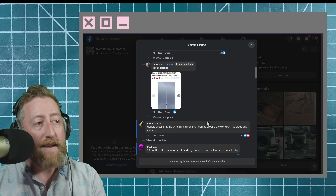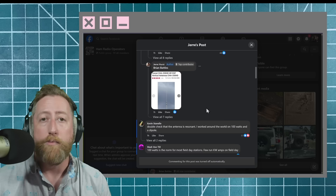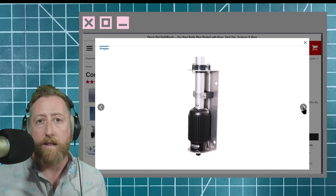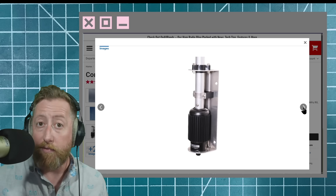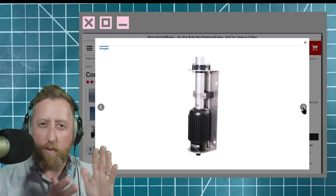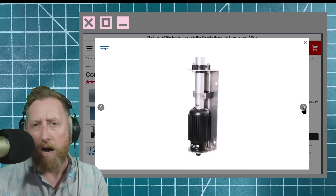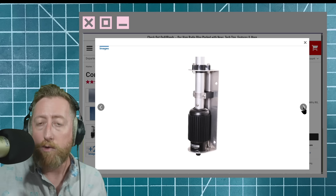Jerry responds that he was running the Comet CHA 250 HD — I did a video review of that calling it an 'honest, compromised antenna.' Comet themselves say it's a compromised antenna. I want to focus in on that big heat sink at the bottom. There's a matching unit in there helping match your radio to a 50-ohm impedance. When it's operating outside that resonance spot, it creates heat — there's literally a heat sink on it. So most of your RF is getting soaked up as heat into that aluminum body rather than radiated as RF.